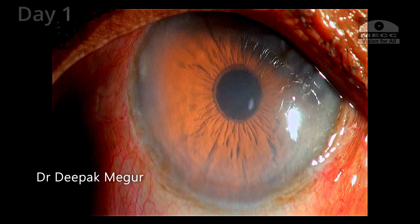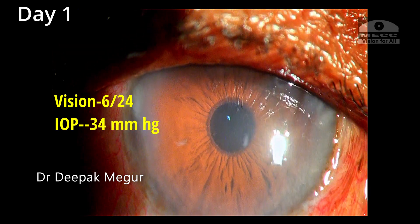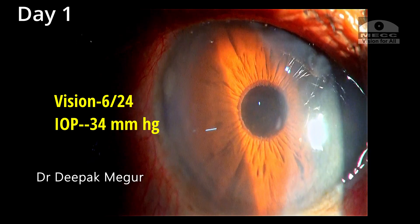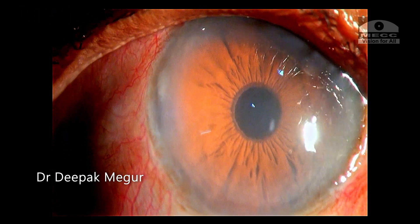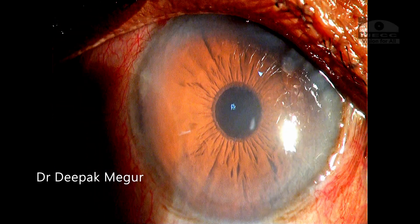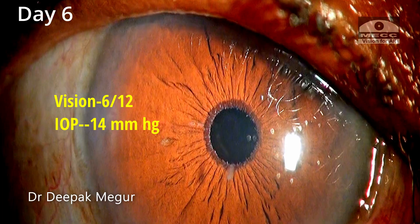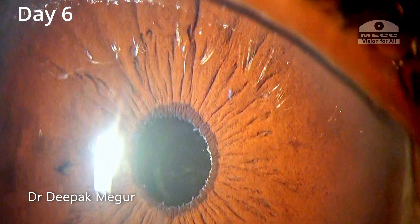On the first post-operative day, there is slight corneal haze and the intraocular pressure is 34. We must remember that this eye had pseudo-exfoliation, so a compromised outflow facility is to be expected, and the IOP has also likely risen due to some retained OVD. The patient is treated with anti-glaucoma medications along with steroids. By the sixth day, the cornea has cleared and the pressure has dropped to 14. However, this patient will be monitored for life for the development of glaucoma.